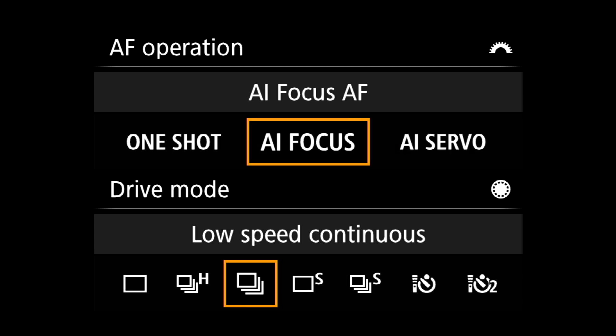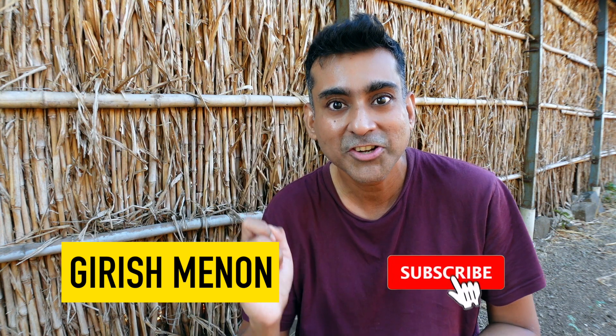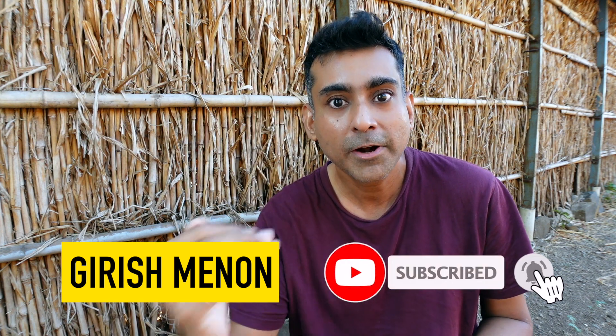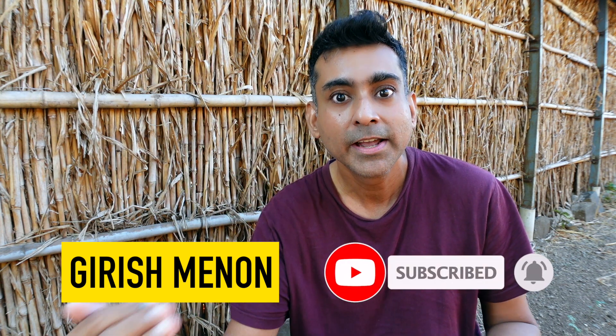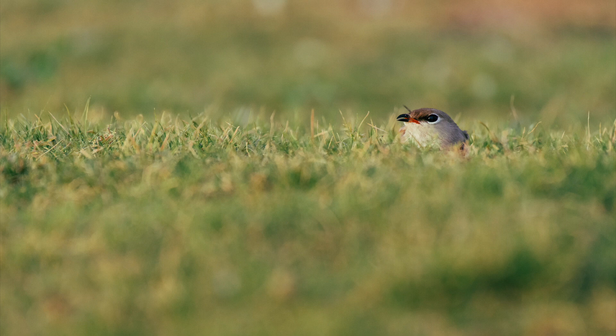When we set the autofocus mode to one shot and half click the shutter release button, the camera will focus on your subject and once it achieves focus, it will stop focusing. This is wonderful for stationary subjects.